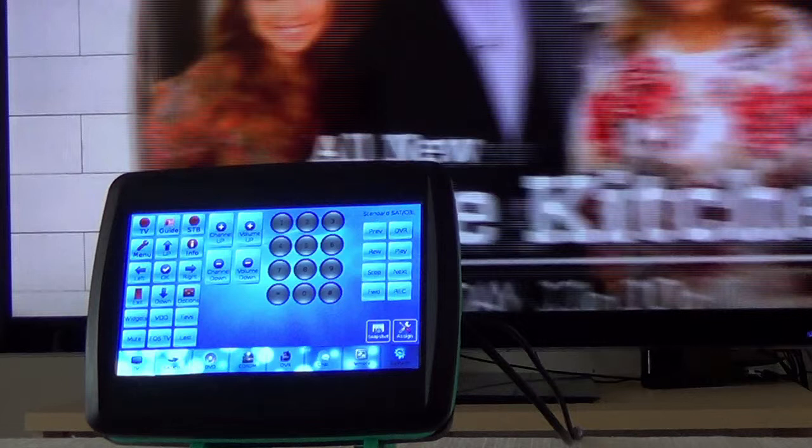Some of the features of IR Commander are a 7-inch color capacitive touchscreen, rechargeable battery, Wi-Fi network, infrared transmitter and receiver, Linux operating system, 8 to 32 gigabytes of storage for operating system and application, and a USB port.